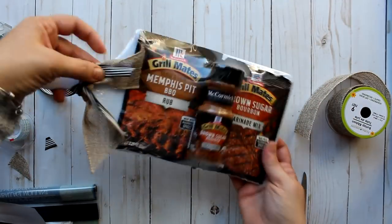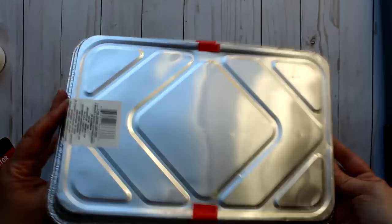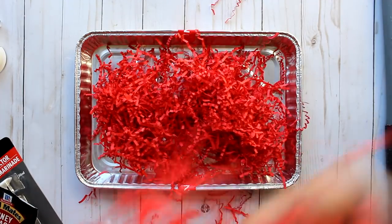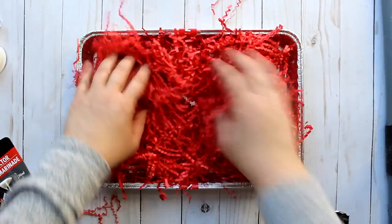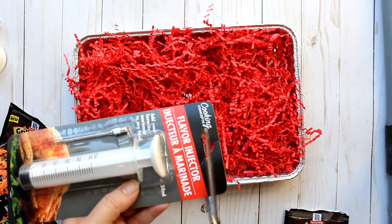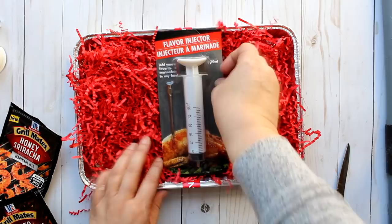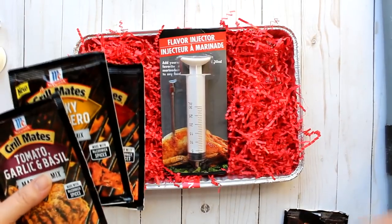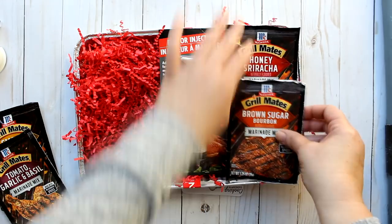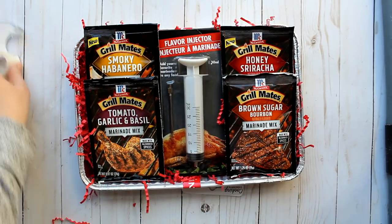And there you have it — a great little gift for the grill lover in your life, coming in at around five dollars. Here's another option for the grill masters on your list. I'm using a couple of foil pans from the Dollar Tree — they come in a two-pack for a dollar — along with some red Dollar Tree shred. I'm adding a flavor injector with the top packaging removed, then placing four different flavors of Grill Mates marinade packets — 98 cents each at Walmart — on either side.